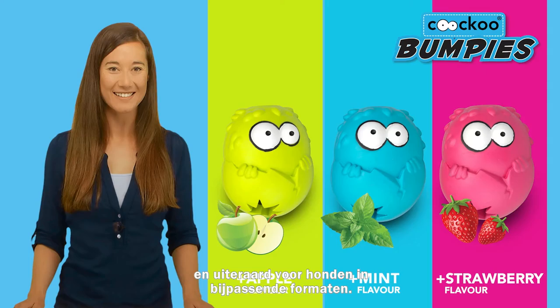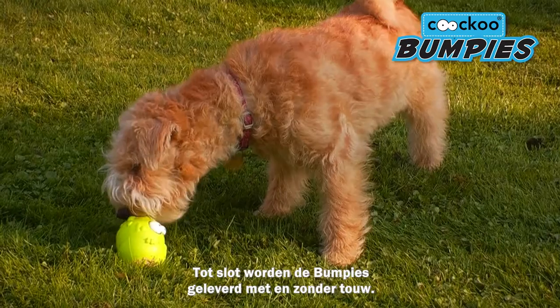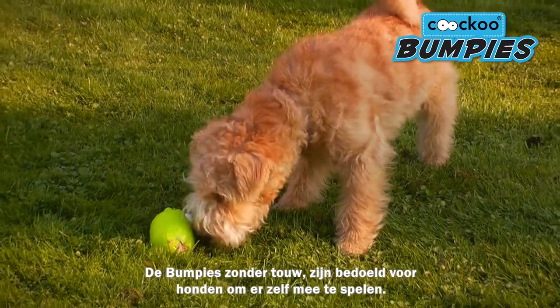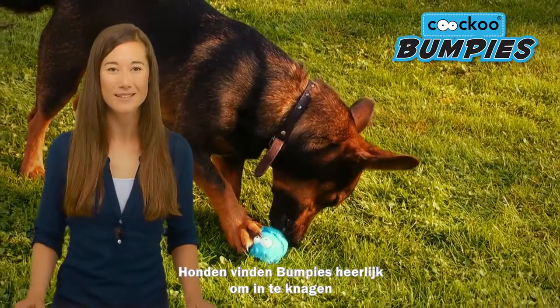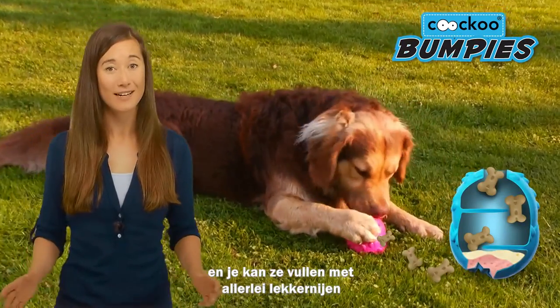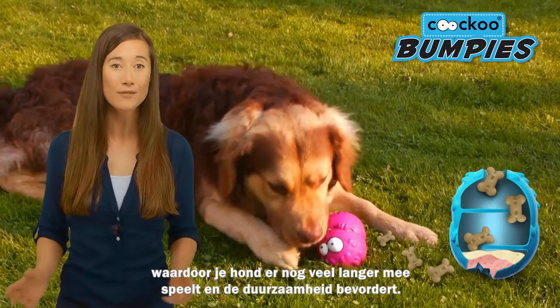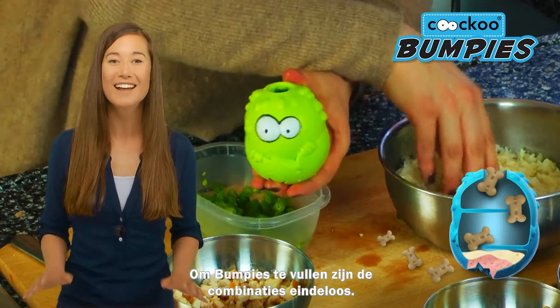And always in just the right size. Bumpies come both with and without a rope. The bumpies without a rope ensure dogs can entertain themselves. Dogs love gnawing on bumpies, and you can fill them with all sorts of delicious treats that increase both the enjoyment and life of the toy. The combination of possible fillings for bumpies are endless.